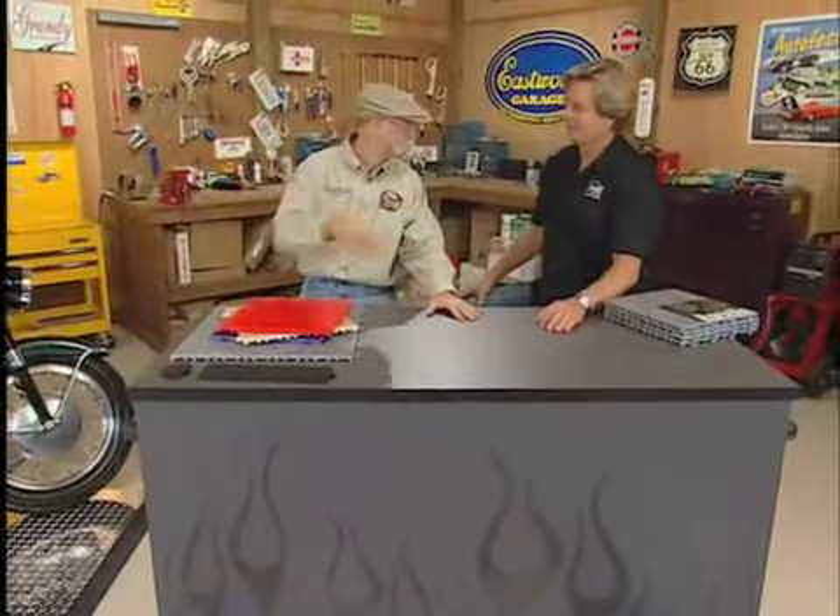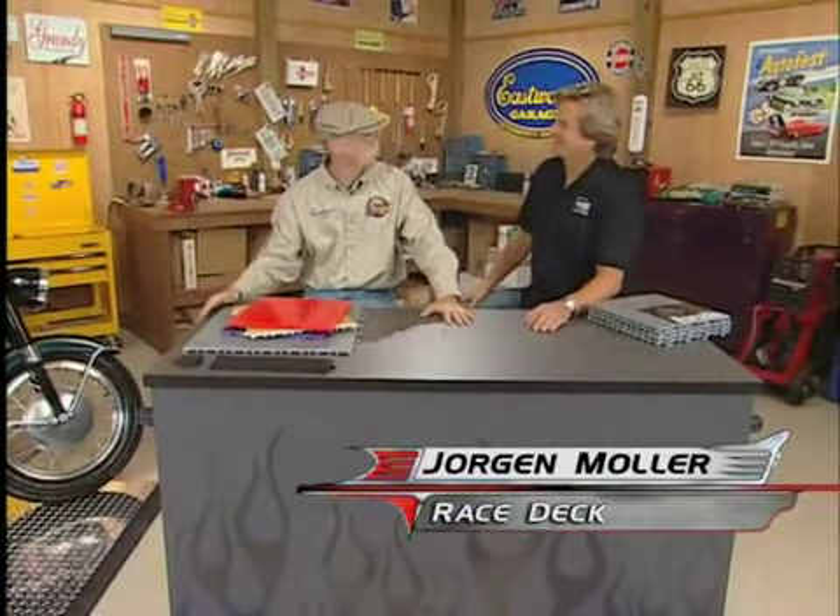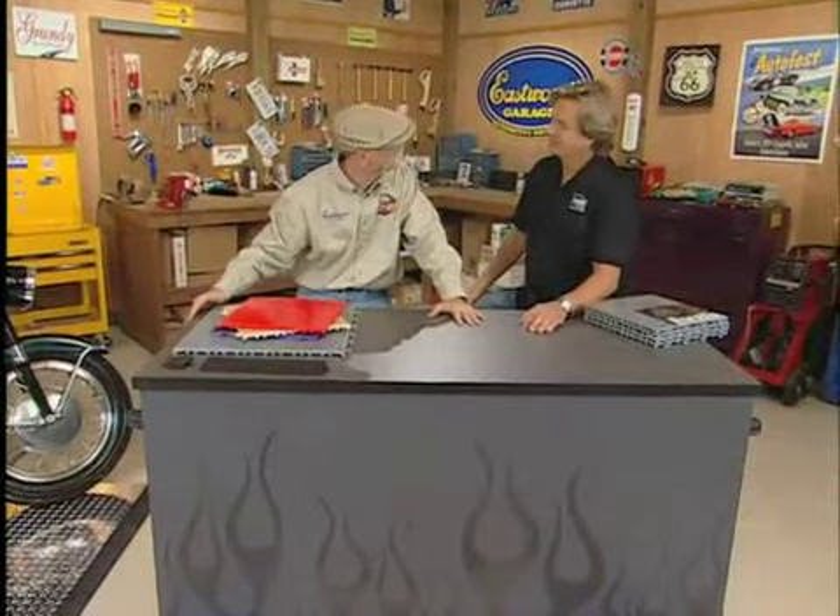Hey, in the shop with me today is Jorgen Moeller from Racetech Floors. How are you doing, Jorgen? Great, Dennis. Glad to be back. Always good to have you guys. I really like this product, and it's got some real history behind it, too.